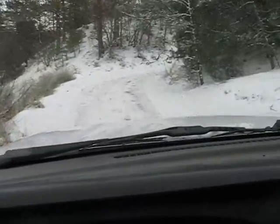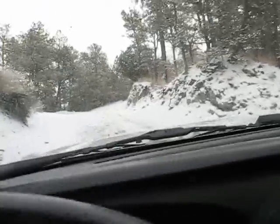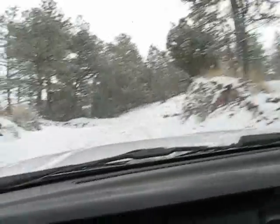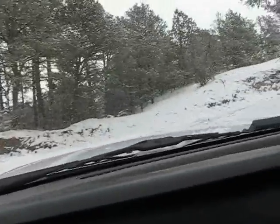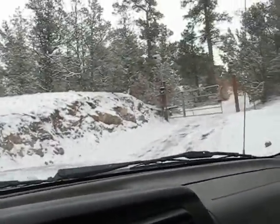Here I am plowing what our friends fondly referred to as Killer Hill. You can see that it's a rather steep hill, and being able to plow it makes the difference between whether we can get in or out.